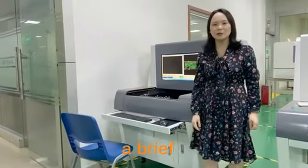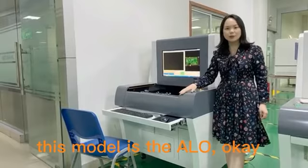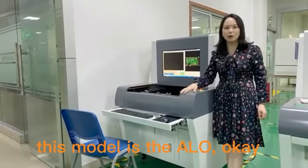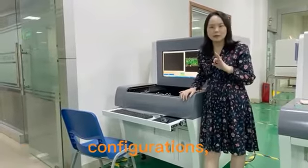Today I would like to give a brief introduction of the Offline AOI. This model is the ALO, and this machine has three configurations.